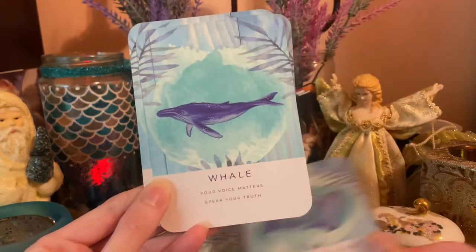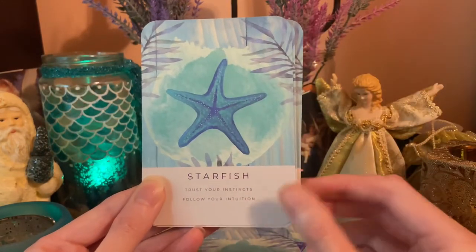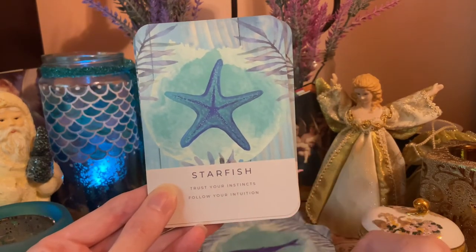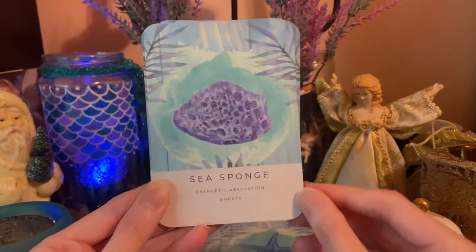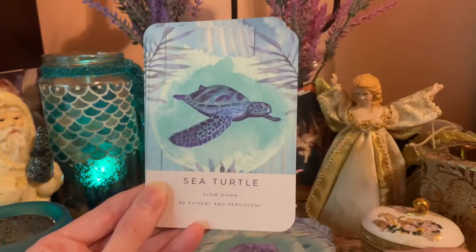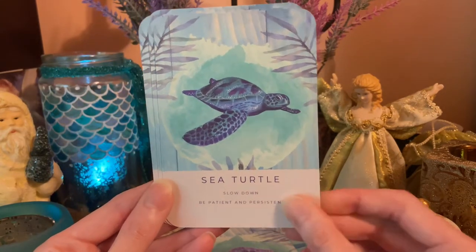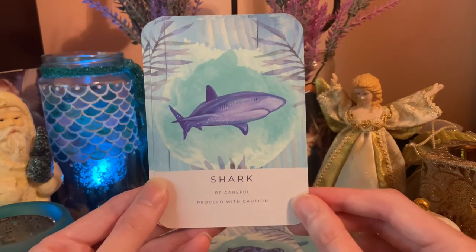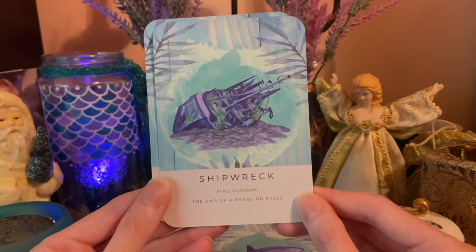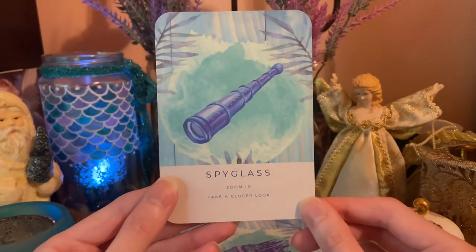Treasure Chest — success, reaping the rewards. Treasure Map — you're almost there, don't lose focus. Whale — your voice matters, speak your truth. Starfish — trust your instincts, follow your intuition. Sea Sponge — energetic absorption, empath. Sea Turtle — slow down, be patient and persistent. Shark — be careful, proceed with caution. Shipwreck — find closure, the end of a phase or cycle. Spyglass — zoom in, take a closer look.